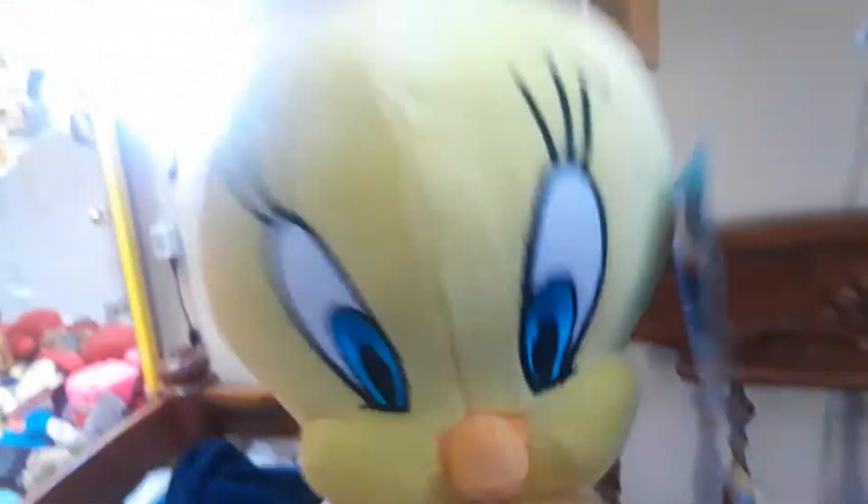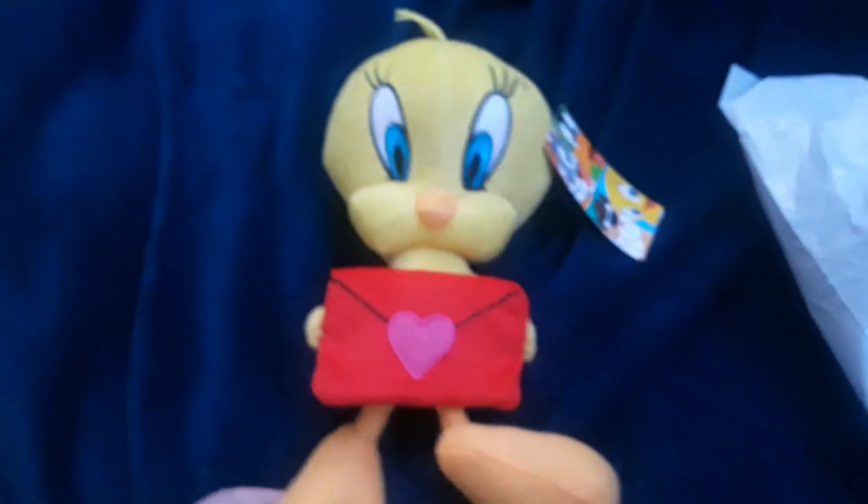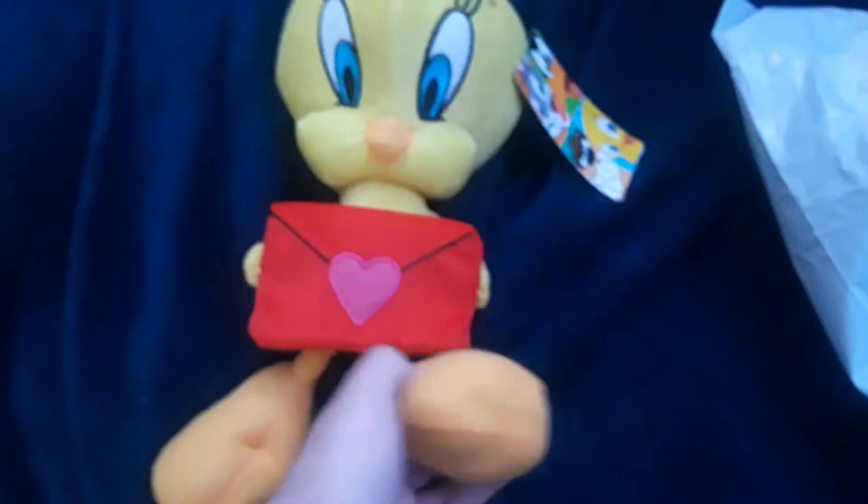Look at that. Tweety from 2011. He is so rare, guys. Look at him. That's sweet. I got him for a cheap price off of eBay — $15. He was on eBay for $15. The rarest Looney Tunes ever. That is so freaking sick, guys.